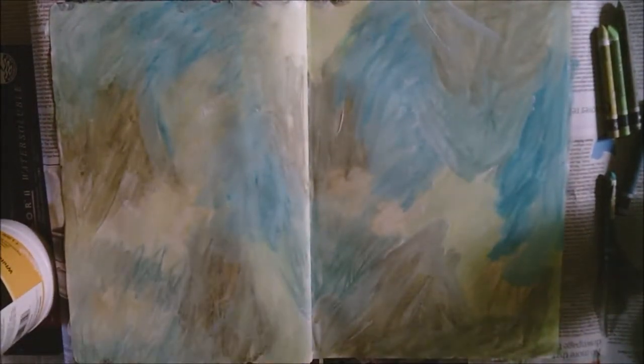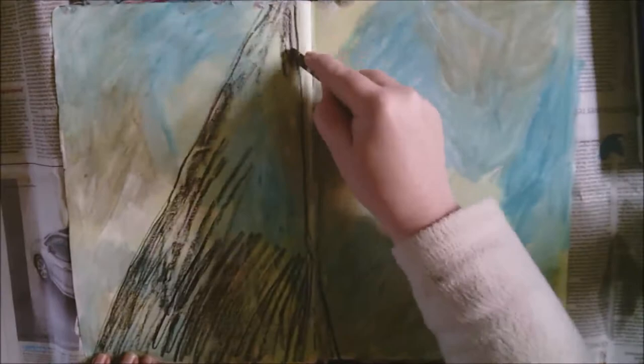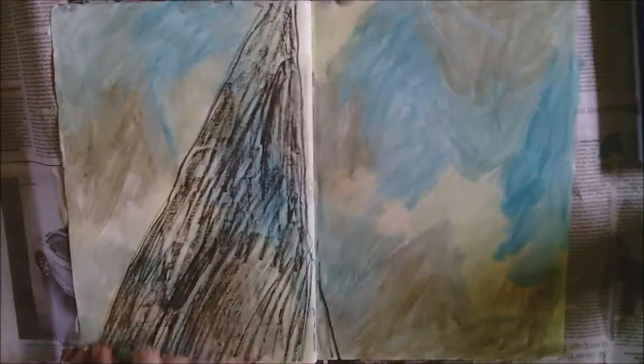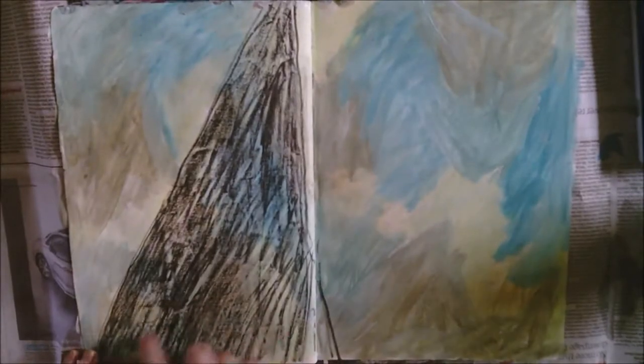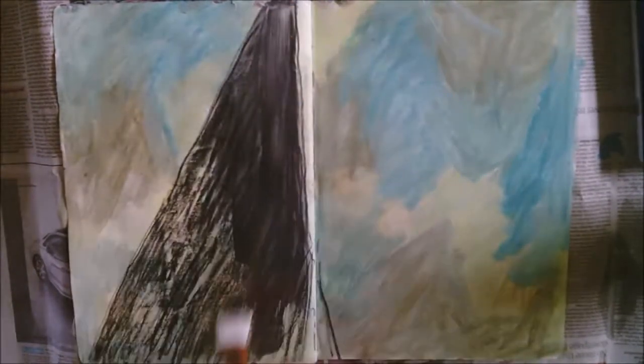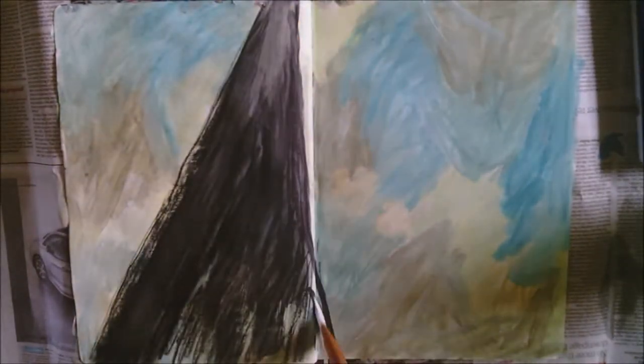I have to leave this to dry for a few minutes and then come back and work on it again. Now I am adding a black neocolour on top to give it a road kind of shape, so we are looking down at the motorway as such. I'm activating the gesso again because I don't really want it to be so black — the gesso will grey it up a little bit for me.